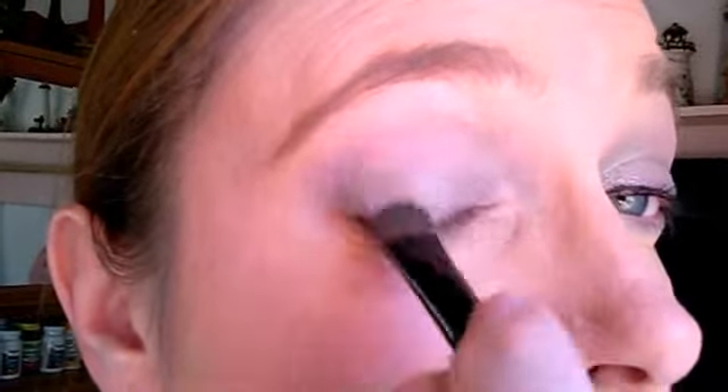Just blend, blend, blend to get it all looking really nice. And that's how easy it is to get that look. To finish this look, you need your 3D mascara and the new liquid eyeliner. Then pair it up with some kind of nude lip and you get an awesome look.